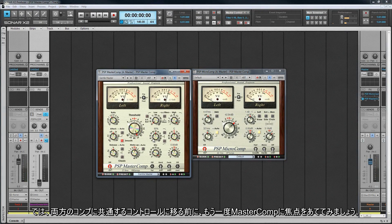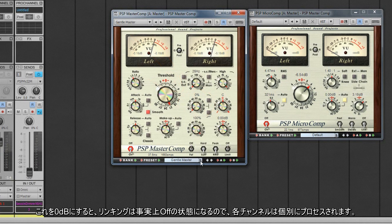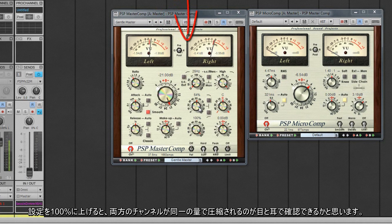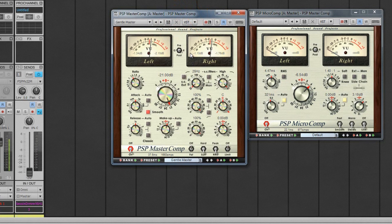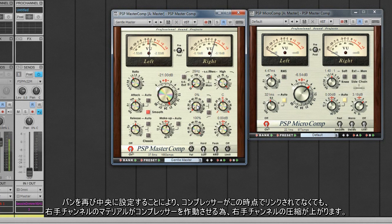Now let's concentrate on the MasterComp before looking at further controls shared by both editions. The link control on the MasterComp allows us to set the amount of linking between channels. At 100%, channels are fully linked and compression will be even on both the left and right channels. Reduced to zero, linking is effectively off so that each channel is only processed by its own signal. Panning the track hard left and increasing the setting to 100% shows that both channels are being compressed by the same amount — the left channel is linked to the right and causing compression there. As the link setting is reduced, compression on the right-hand channel will reduce until at about 50% all right-hand channel compression has stopped.